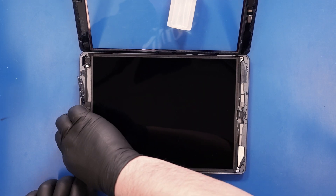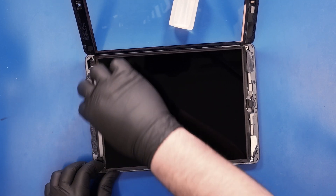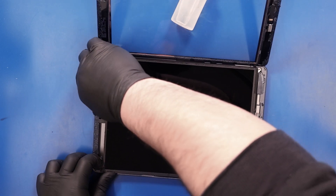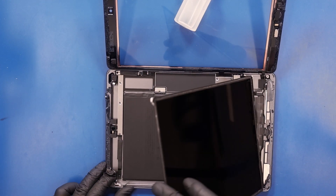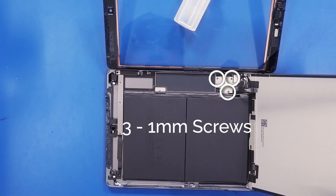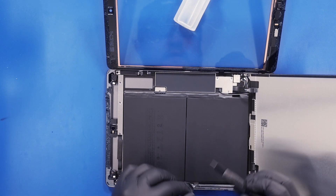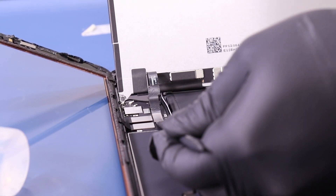Lift the LCD panel part way up and lean it against another object. Remove three 1mm screws from the LCD connector bracket. Gently lift up to unplug the LCD panel and you are now free to remove it.